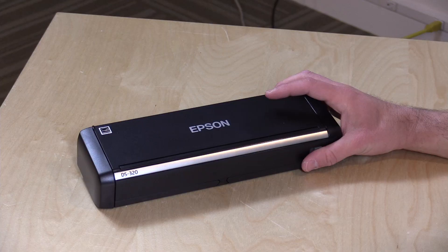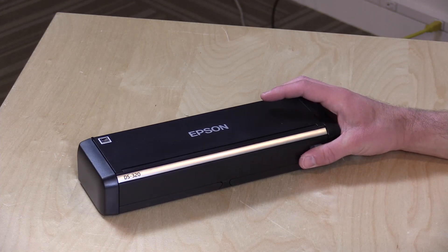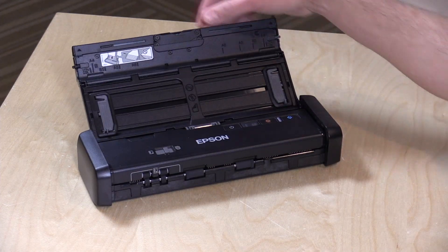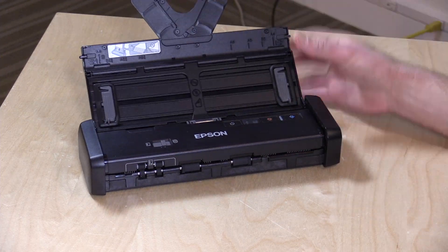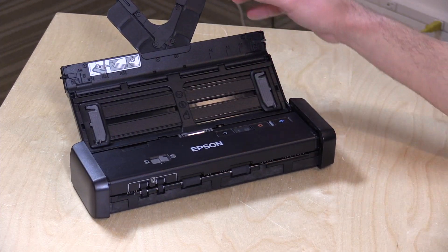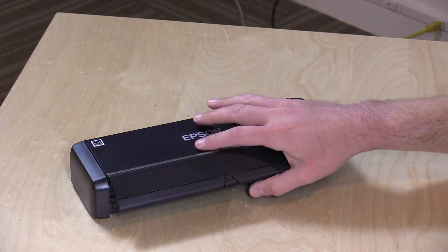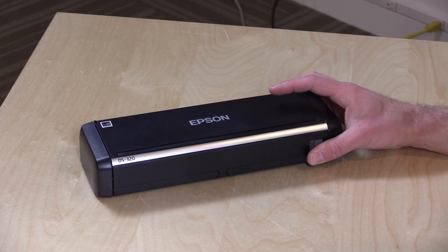Hey everybody, it's Lon Seidman, and we haven't looked at a document scanner here on the channel in a while, so I figured I would check one out. This is the new Epson DS320, a relatively portable document scanner. I do want to mention in the interest of full disclosure, this came in free of charge through the Amazon Vine program. Nobody is paying for this review, and all the opinions you're about to hear are my own.